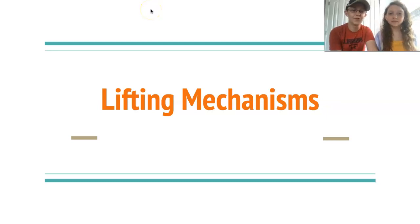Hi, we are FTC Team 11454, The Penguin Ears. Today we will be talking about the different ways you can lift and extend from your robot.